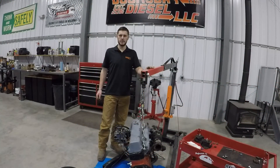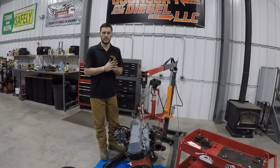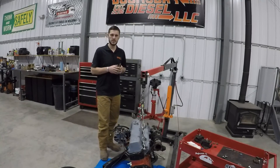That'll wrap things up for us today on the adapter plate installation. If you like what you saw and want to see more, go ahead and subscribe to our channel. If you want to check out some OM617 or TDI parts, head on over to DoomsdayDiesel.net and check out the store there and find some more technical links as well. Thanks, and see you later.